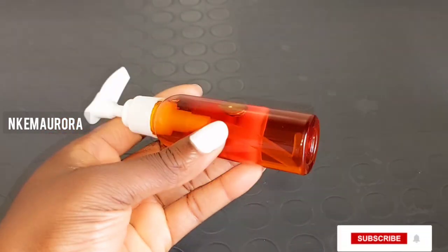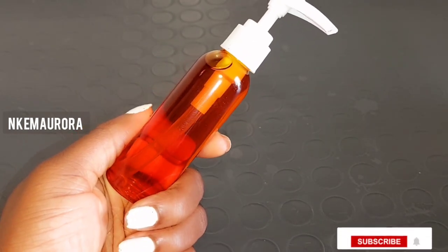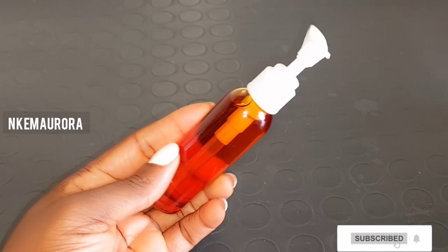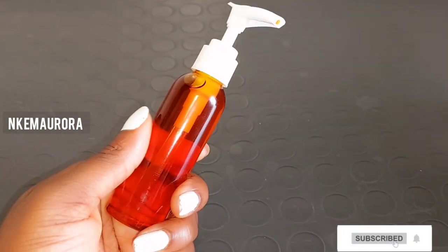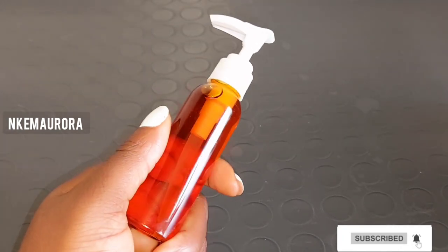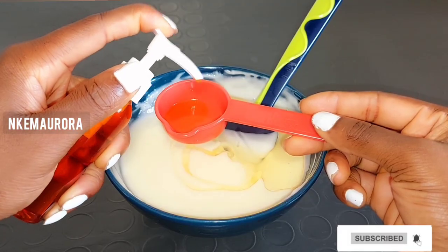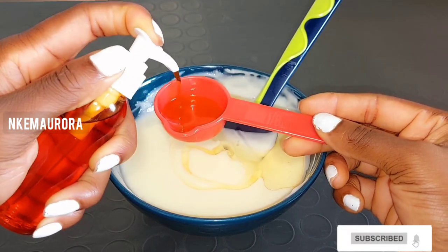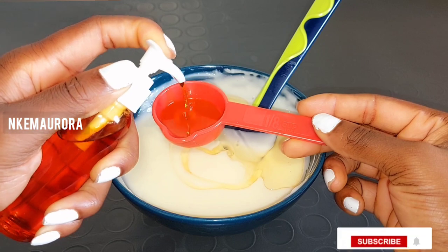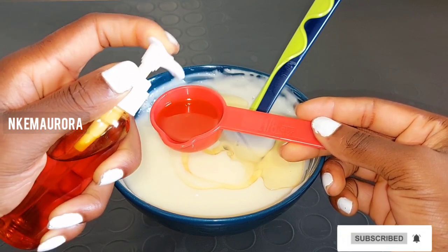The emollient properties in tomato oil also help to make the skin smoother and softer. This oil is going to help you remove sunburn and dark spots, lighten and brighten your skin, and give you an even skin tone. I'm going to take a spoon of the tomato oil and add it into the mixture.